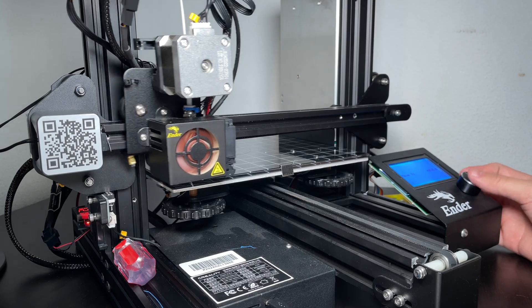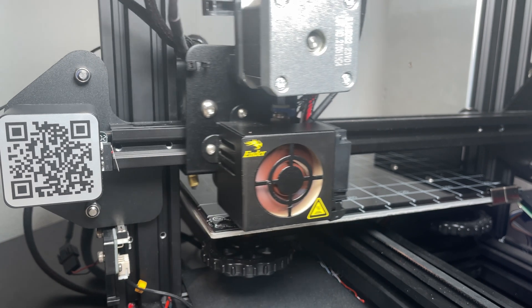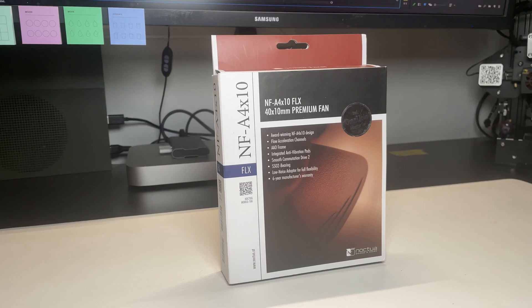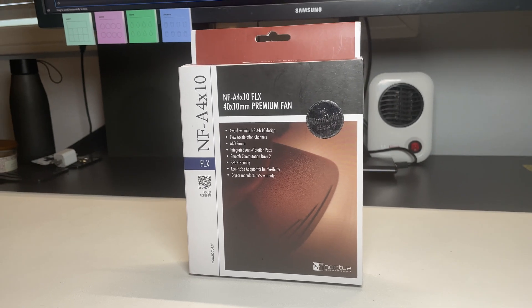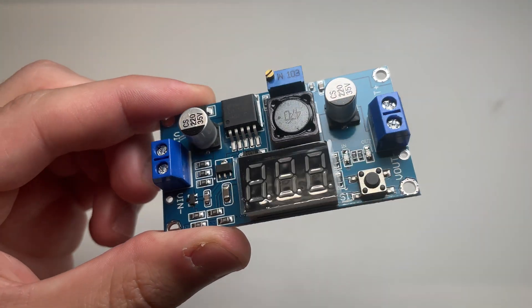The third and fourth pieces I changed were the printer's hot end fan and the internal fan for the silent motherboard. These two fans are grouped together because they are the same size and have virtually the same specs. You can purchase these fans for about $15 USD each, so you'll actually need to purchase two of them for a total of about $30 USD.